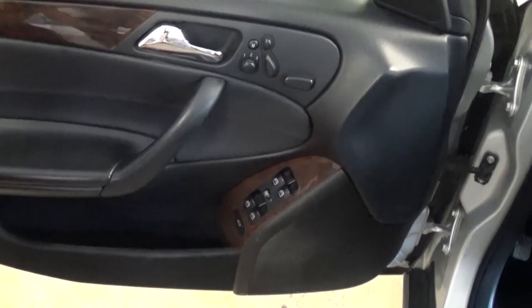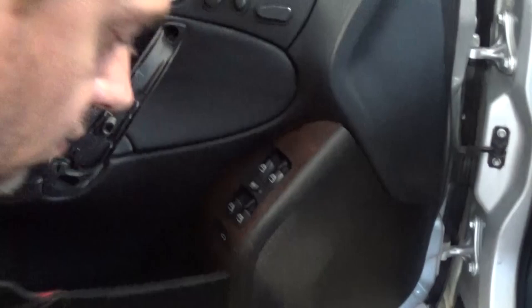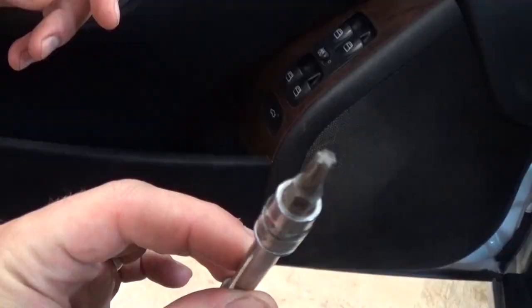First, go to the bottom of the door handle with a flat screwdriver and pry the bottom of the handle out, then pull it — it comes out like that. We'll be replacing the door handle in the next video.